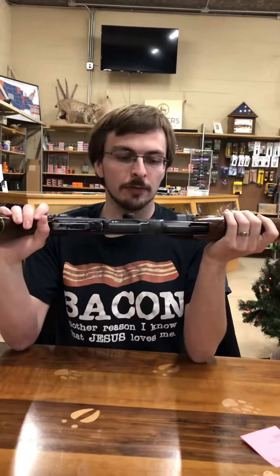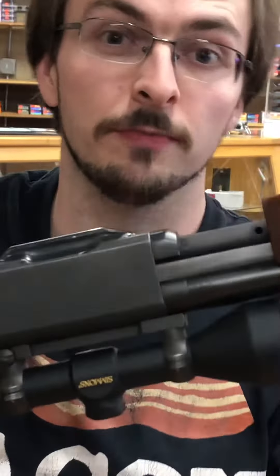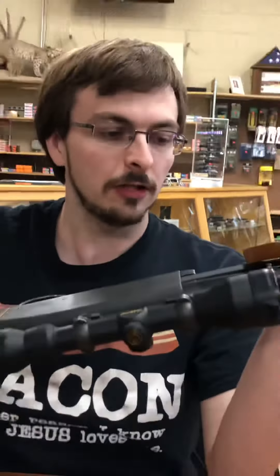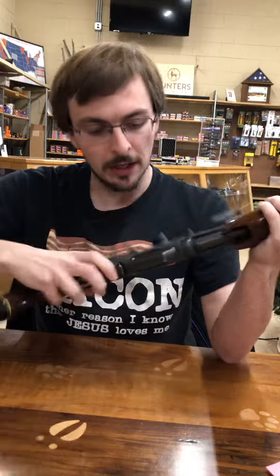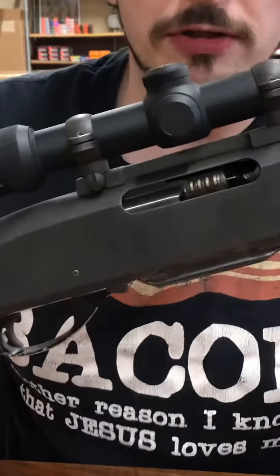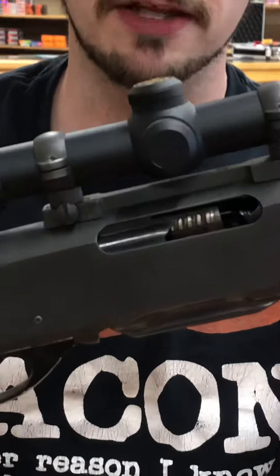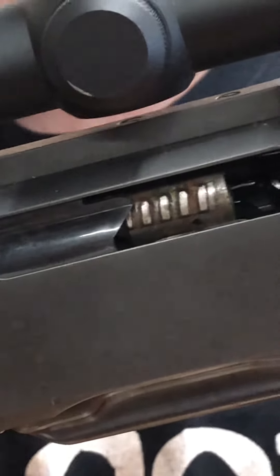It has dual action bars, which means your slide arm right here — you've got one on each side — which helps tremendously with stability. A lot of your shotguns only have one. This also has 14 locking lugs. If you see the little lugs in there on the bolt head, there are actually 14 of them and they rotate like an AR bolt, which provides great strength for these high-powered calibers.